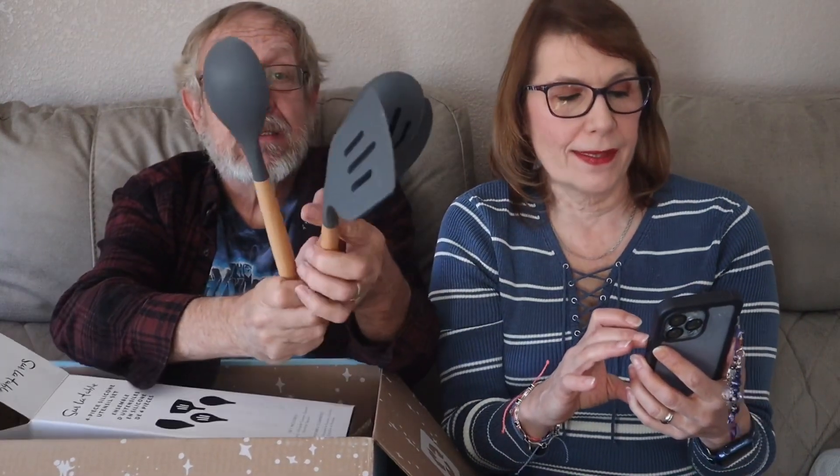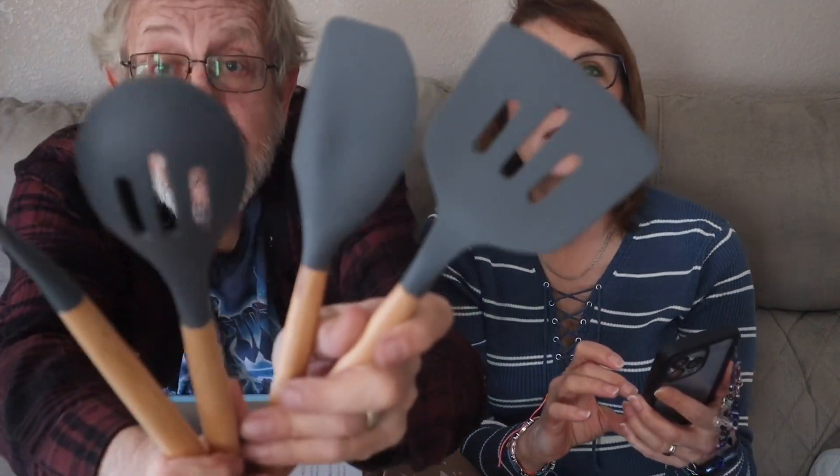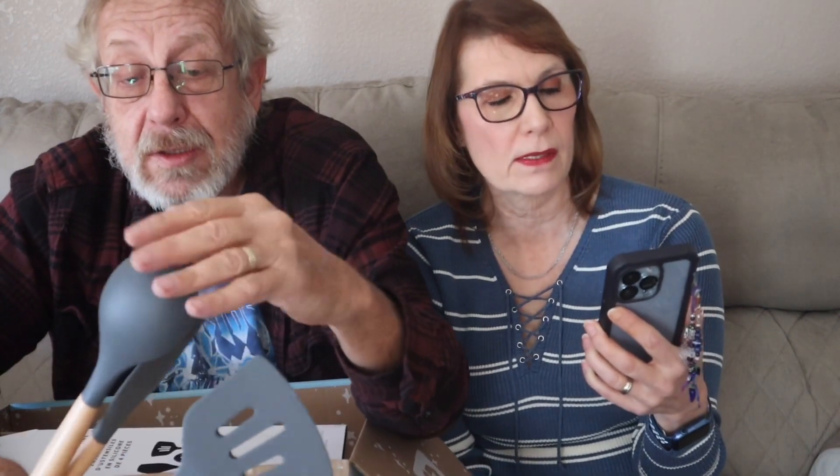Let us know down in the comments what you got in yours if it's different than what I got in mine — or ours, I should say. This will be handy dandy. That is the Sur Le Table 4-piece silicone utensil set in gray. It says make cooking for the holidays a lot easier with a set of four utensils, which includes a spatula, a spoon, a slotted spoon, and a slotted turner.